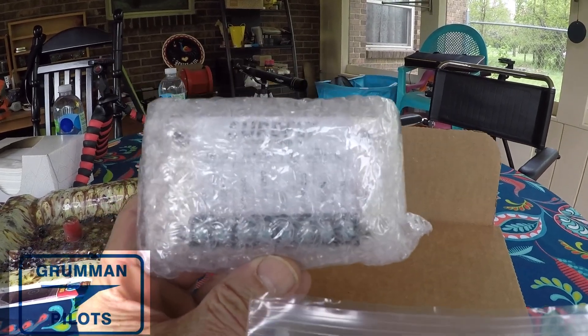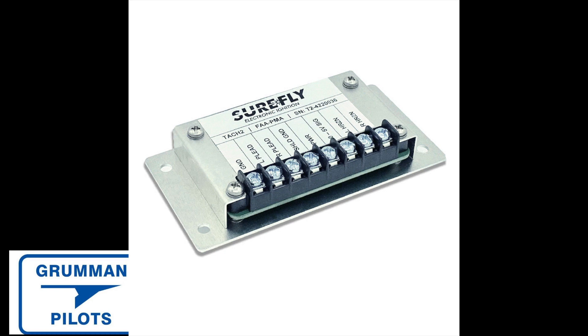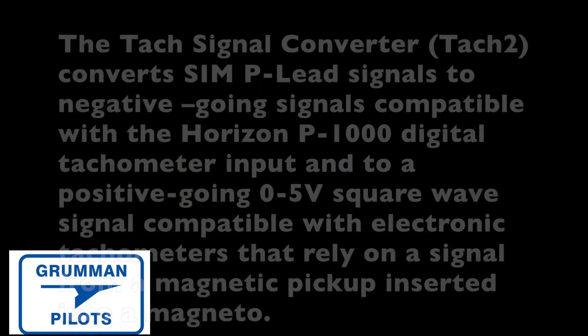This one was really boxed up well. We're going to insert a picture here — if you want to unwrap it, this is what it's going to look like. You've got connections for converting. The caveat is to install it in the cabin, not on the engine side of the firewall.